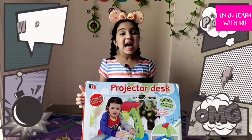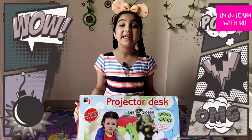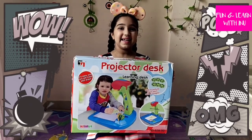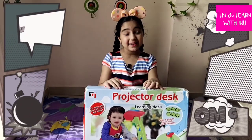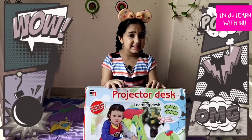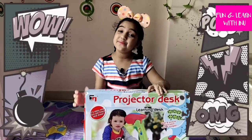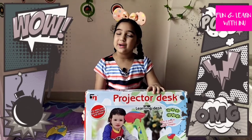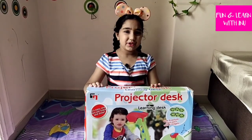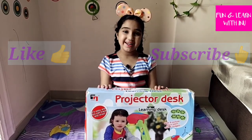Hello friends! Today I've got an easy and fun learning activity, which is this Projector's Learning Desk. In this video, I'm going to show you what are the different things inside, how we can use those things, trace beautiful images and draw wonderful patterns. But before we open this box and draw beautiful images with it, quickly like my video and subscribe to my channel.